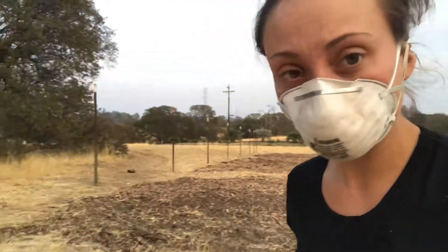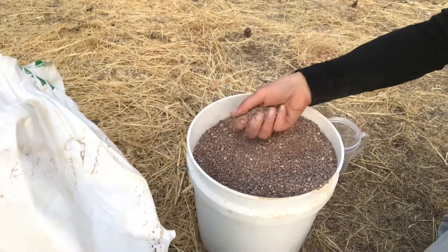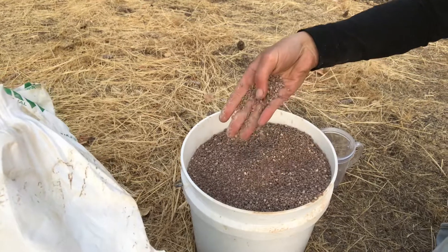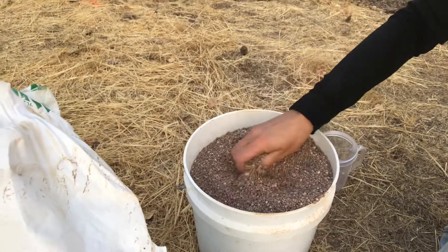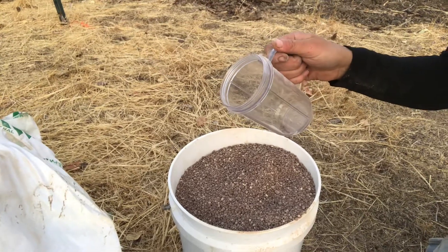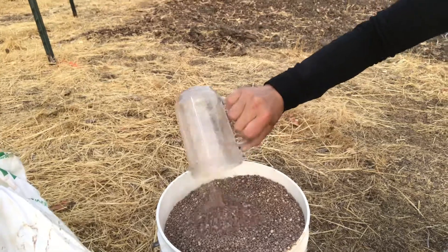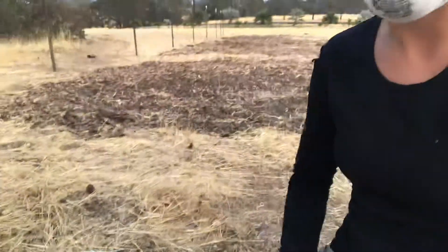Even though my soil test said I've got enough calcium, this has got a little bit more. Two bags of this stuff was enough to get my sulfur content. Here it is — you can see it's just in pellet form. This will go onto the soil really easily. I'm literally just taking a little plastic cup, scooping and sprinkling it around the farm as evenly as I can across this 8,400 square feet.